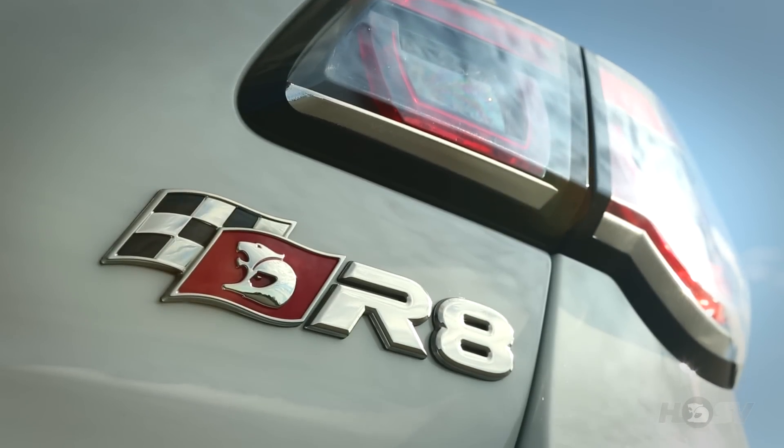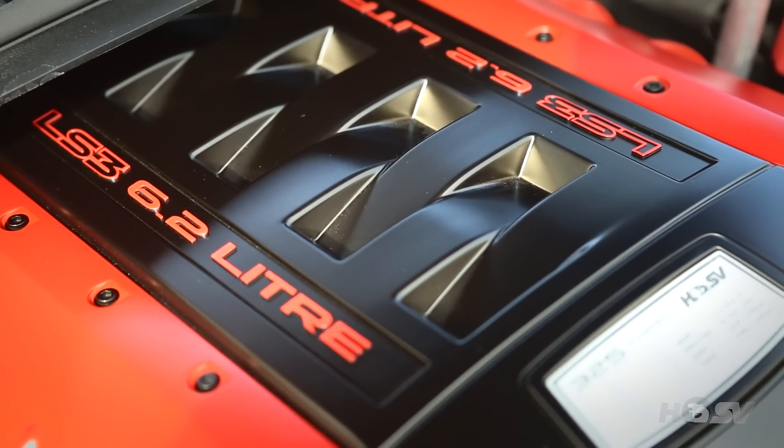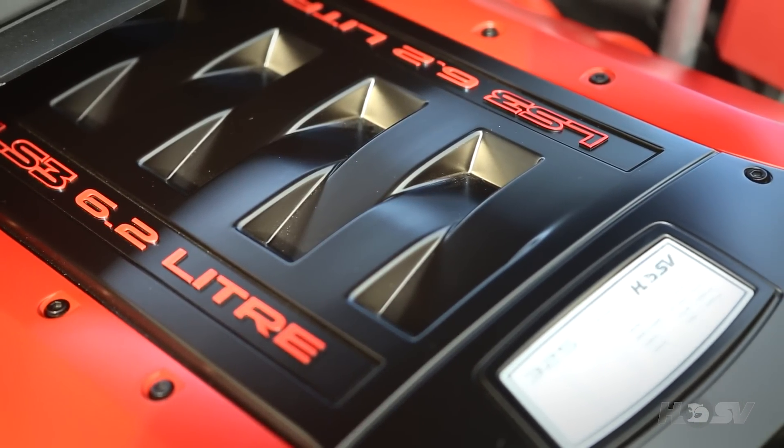The R8 we've got here today to talk about is fitted with the R8 SV option. Among all the other features it comes with, it has an upgraded engine. The standard 325 kilowatts and 550 Newton meters has now been brought up to 340 kilowatts and 570 Newton meters of torque.